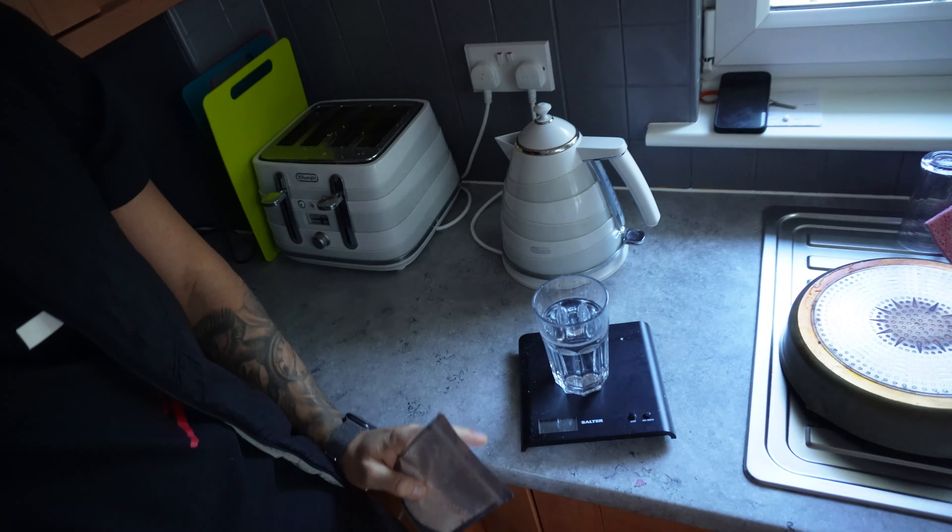Whenever I go to the supplement shop — Pit Stop Nutrition. If you've never heard of it and you live in Glasgow or surrounding areas, go to it. They stock all the best supplements, and you sometimes get a free sample of pre-workout. I think this is the Ghost pre-workout, so I'm going to have this in some water and hopefully it gives me a massive pump. Next, you're going to see some upper body training. Enjoy.